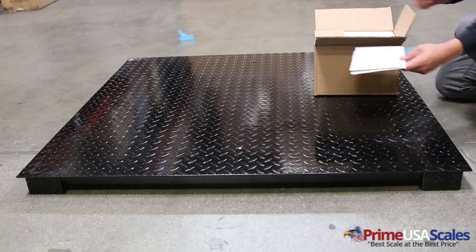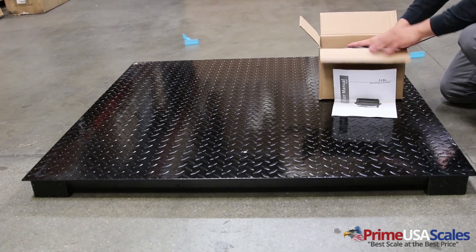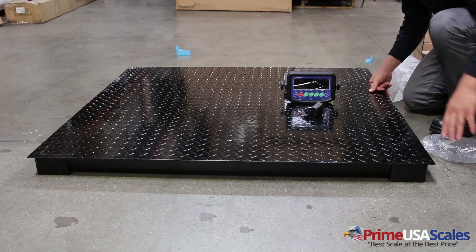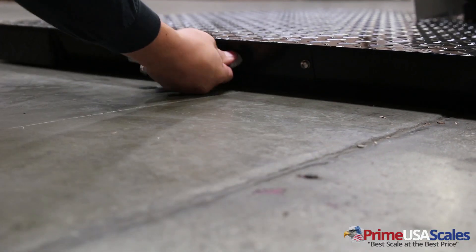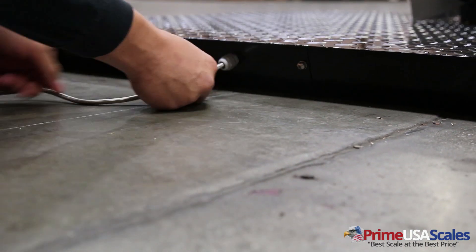The scale is designed with a diamond plated steel deck a quarter inch thick. It includes your digital indicator, four leveling feet, and a 20 foot steel braided cable. The scale will come calibrated and it will be plug-and-play ready for use.